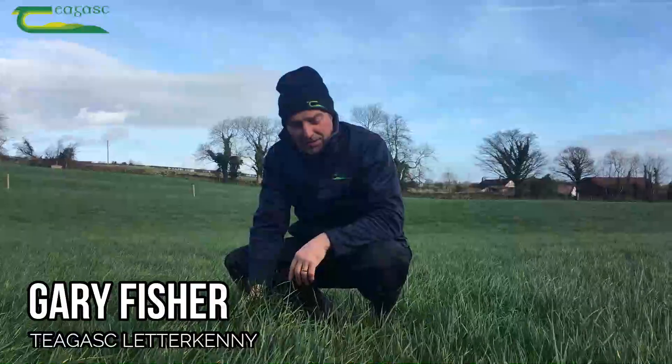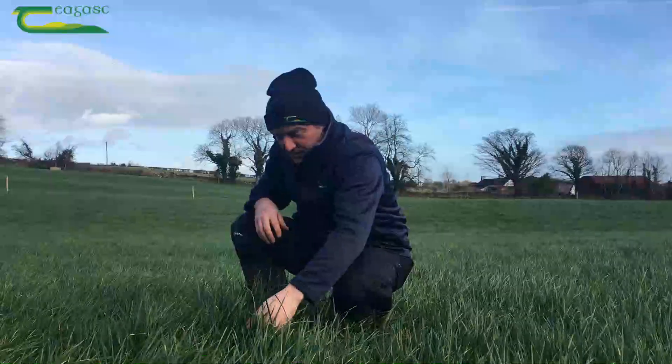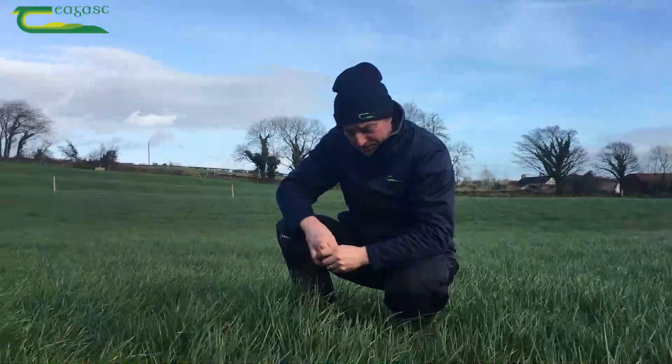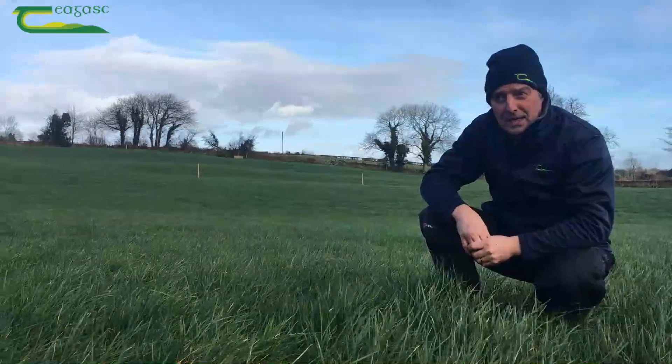We're in a field here that's been rested since mid-October. P and K levels are very good and as you can see there's a heavy covering of grass here. This field was reseeded about two years ago. Lime status is very good in terms of pH.